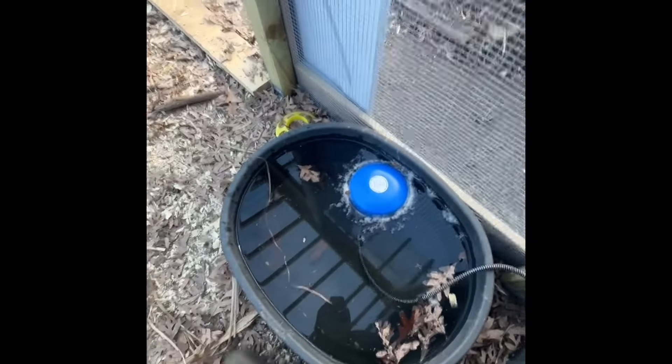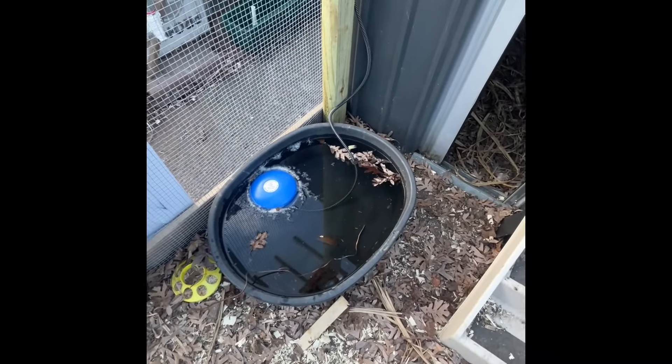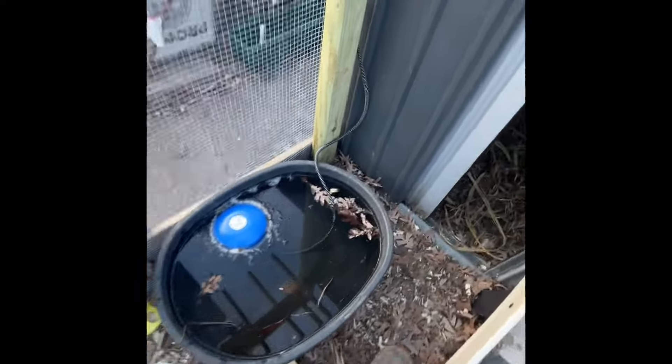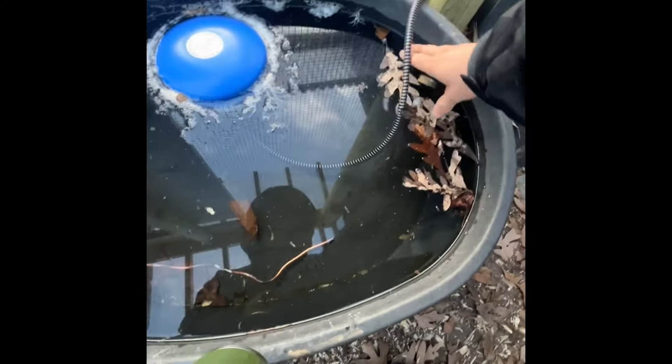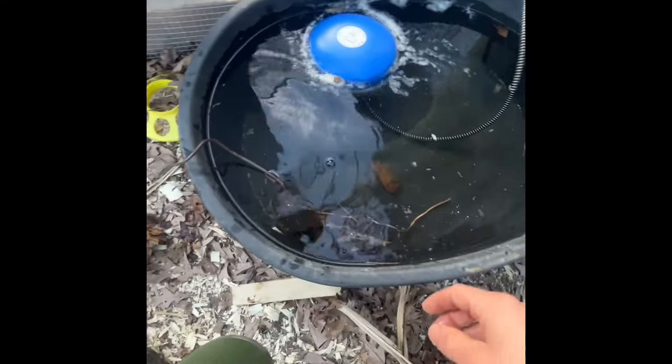This is their water. You just have to top it up every few weeks and clean it out sometimes. Thank God I didn't drop my phone in this trough — that would have been bad.